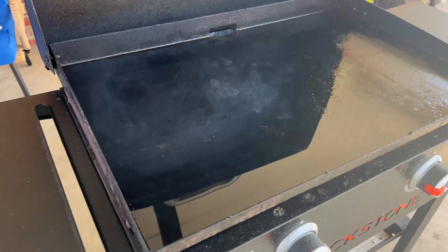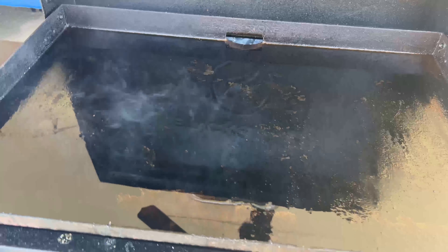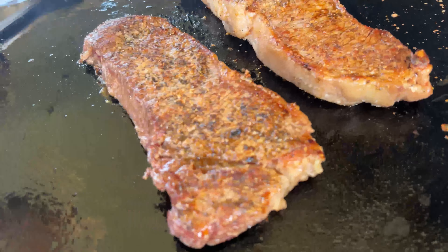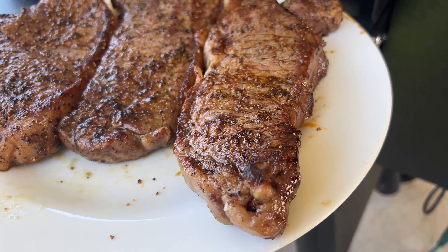Now to sear the outside. We've cranked up the heat on our Blackstone griddle, but you could also use a cast iron skillet to do this. Sear the steaks for two to three minutes on both sides until you've got a nice golden crust on the outside. Then remove the steaks from the heat and let them rest for 15 minutes before serving.